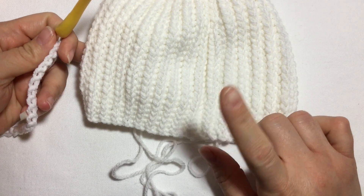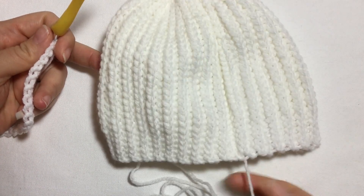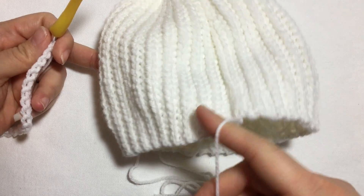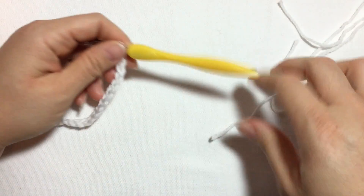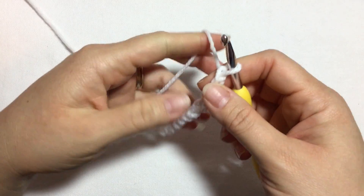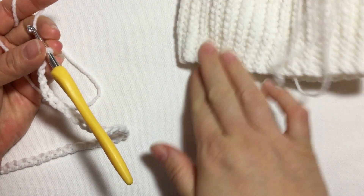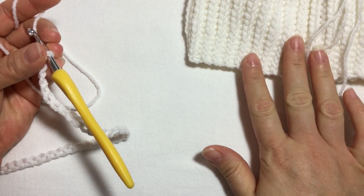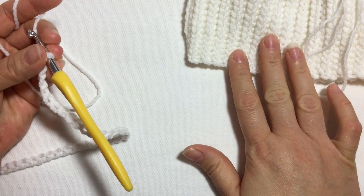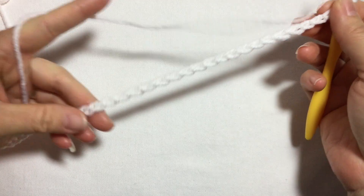To begin, I used a 4.5 millimeter crochet hook and just a normal light baby yarn, number three. But for this example, just so you can see exactly where I'm putting my stitches, I'm using a thicker yarn and a bigger hook. To make this same size, make sure you use baby yarn and a 4.5 millimeter crochet hook.